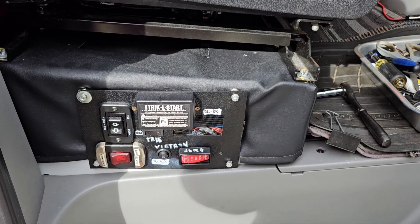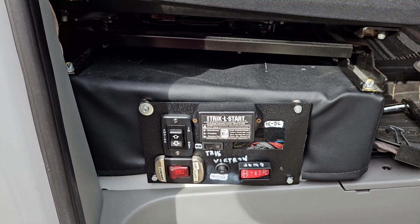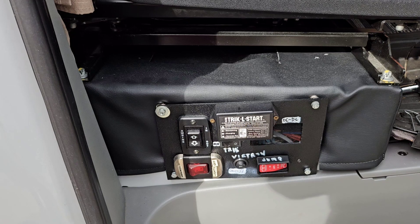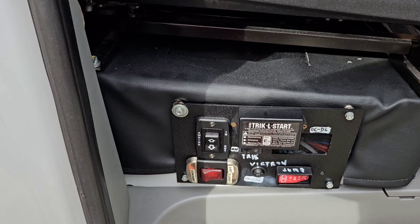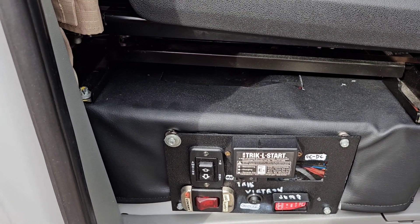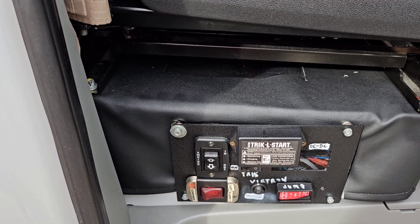My Victron Orion, which is under my passenger seat base, is overheating. I just finished a long trip and had it set on 30 amps of output, and my Kise set at 50. The Orion heated up to 141 degrees — that was the highest temperature I saw.